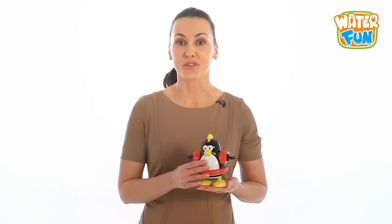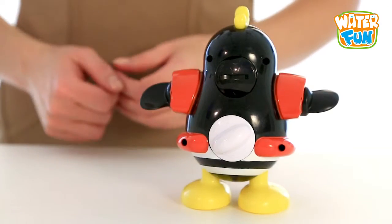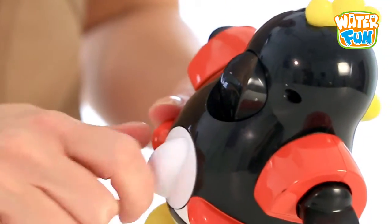Musical Penguin for Using in the Bath by Water Fun will entertain your baby while bathing. To turn on the toy, switch on the relay on the penguin's back, then rotate clockwise in order to prepare the penguin for swimming.